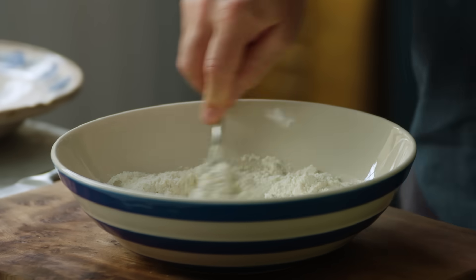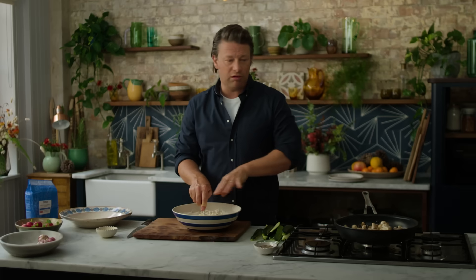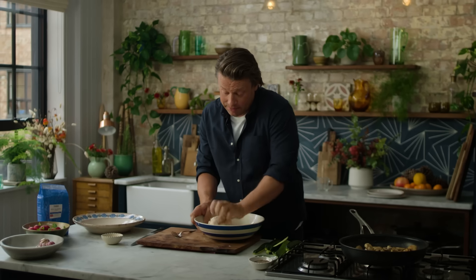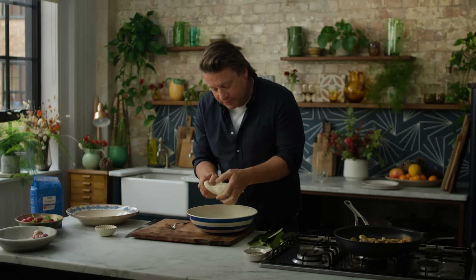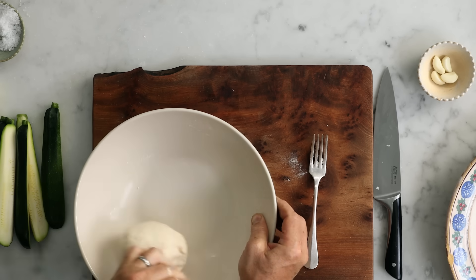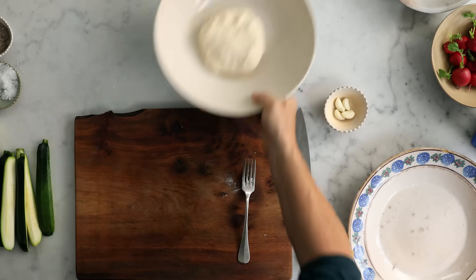Just use the fork to start with so you don't get sticky fingers. Unlike bread dough with yeast, you don't have to let it prove for hours. We make it, we roll it, we cook it, we eat it — we're talking 15 minutes, that's pretty good. Just move the dough around and roll it around the bowl to clean the bowl. You want it to be sort of elastic, smooth. And that will serve four flatbreads. So let that rest.